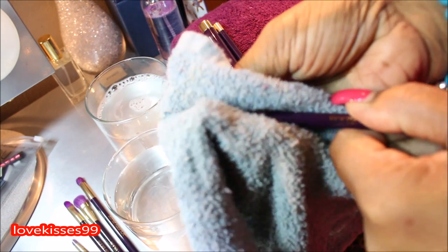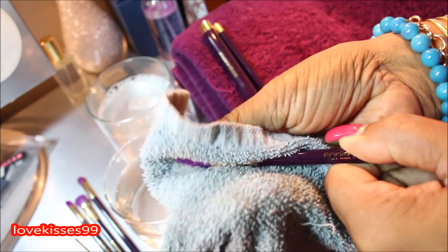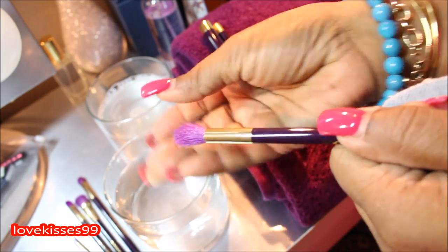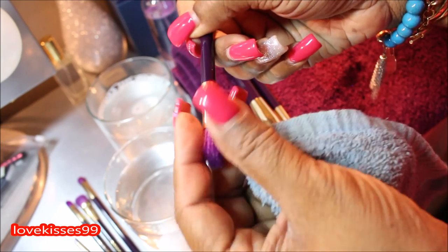I didn't show all of them because I think there were 15 in the set. I just figured I'd go along and show you a few of them just to demonstrate my process of cleaning new brushes only.